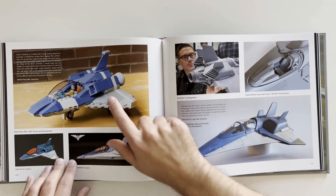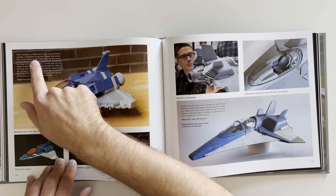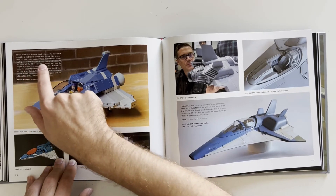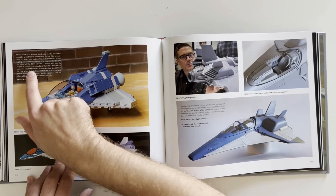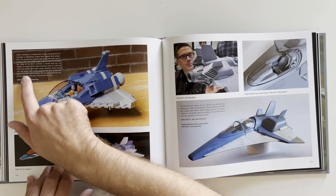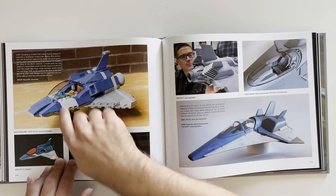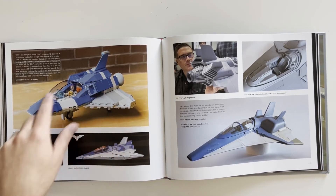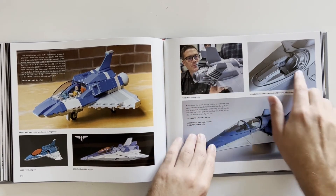Looking at that — it's actually very cool that they did a lot with Legos. "Lego building is a hobby that I enjoy mostly because it provides a meditative escape from digital film production. It's an artistic medium that allows for quick prototyping. I use Lego builds to brainstorm the science for many of the film's vehicles — I'll work out the shapes in a quick Lego model and show them to the art team. In the end, one of my robotic designs was incorporated into the official Lego sets released for the film." That's so cool! He also has to have a pretty big collection because he has to do everything from scratch with his own personal Lego pieces, since there are no sets for the actual movie until it comes out.